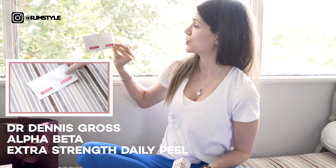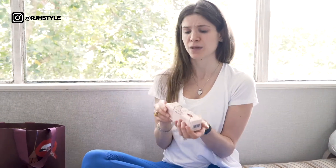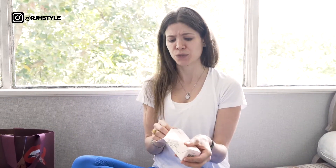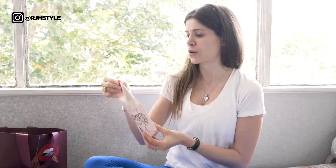I used the Dr. Dennis Gross Extra Strength Daily Peel and my skin is still sore from it and a little bit itchy around the T-zone and showing a lot of redness, so hopefully this can help soothe it all down.